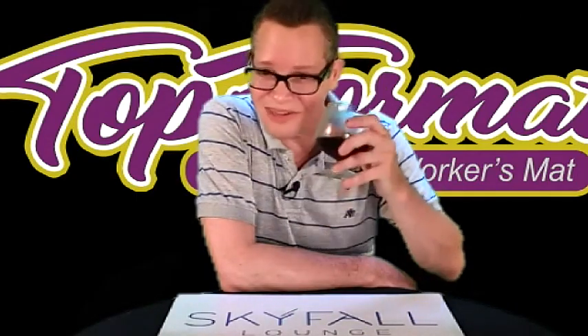And guess what? Afterwards, you can prop your feet up and cheers to you — have a glass of wine.